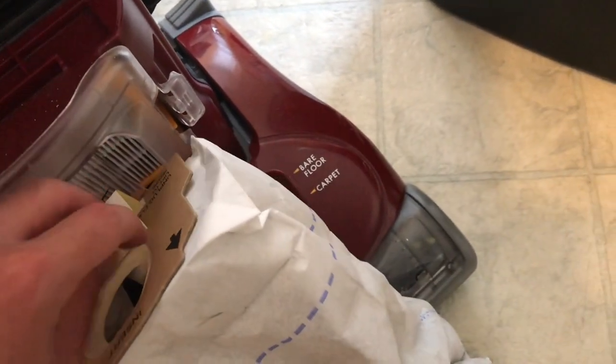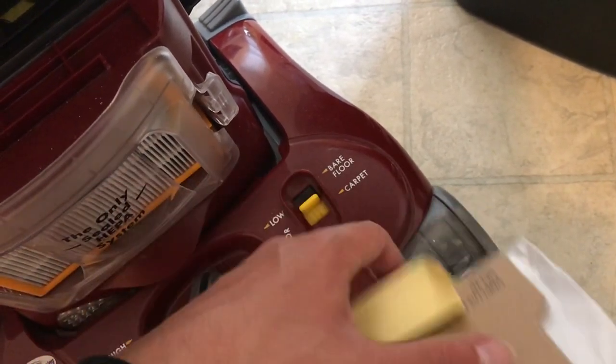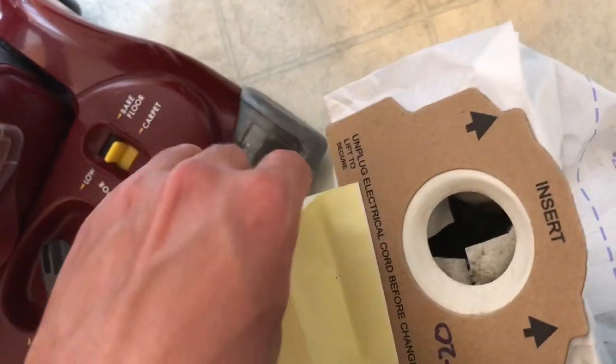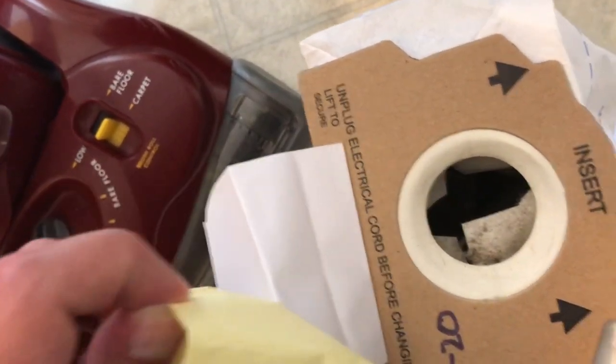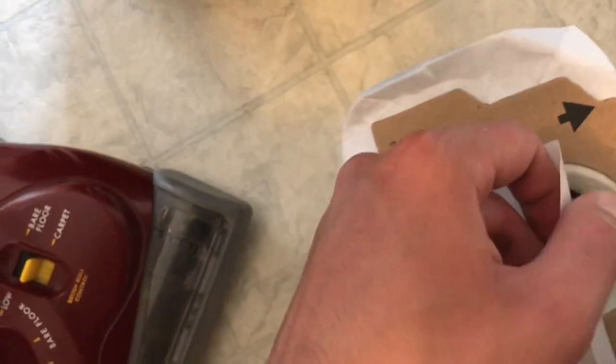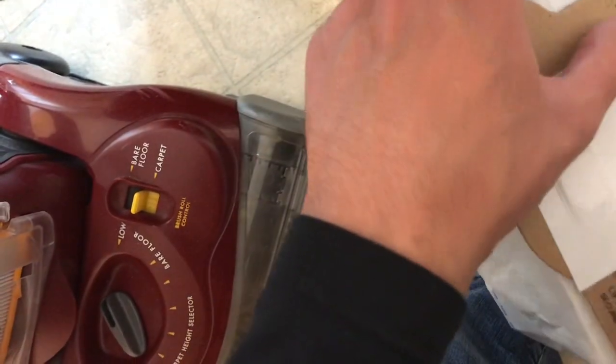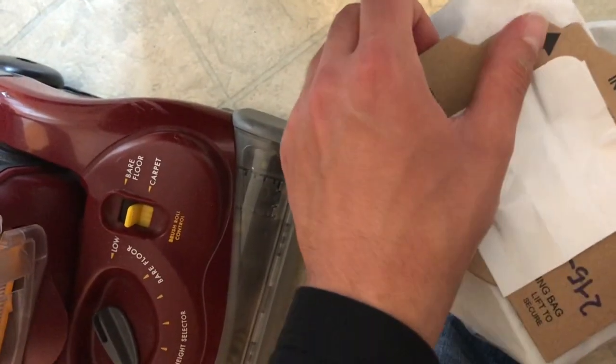These bags have a seal to them. They're not great, but sometimes you can get them to work depending upon what you do. You would peel this off — you can shove the wrapper down in the bag; it's all going in the trash anyway — and kind of seal it. It doesn't really do much, but it helps keep it from blowing in your face. Just set that in the trash.